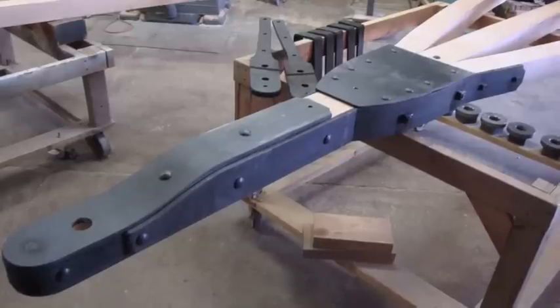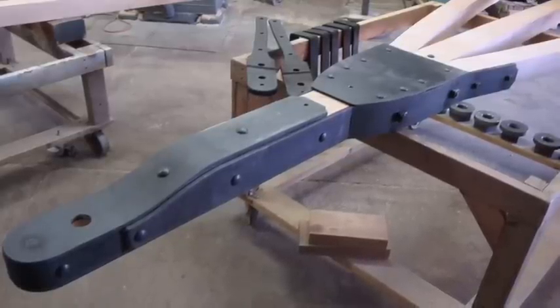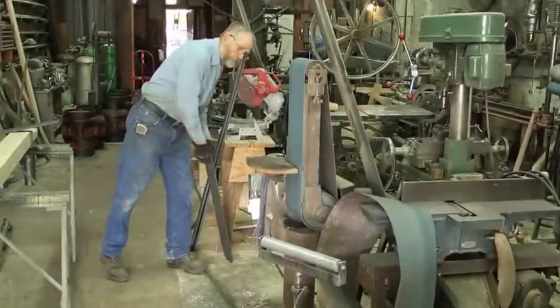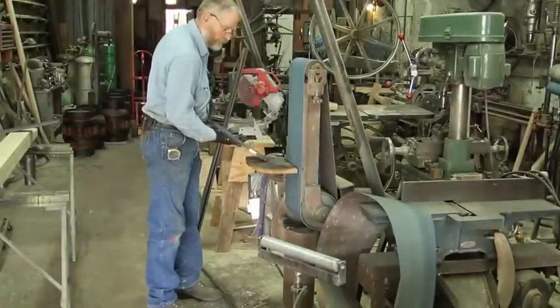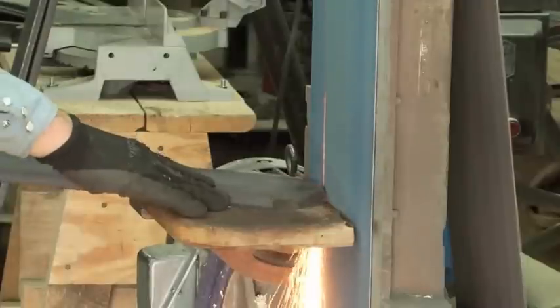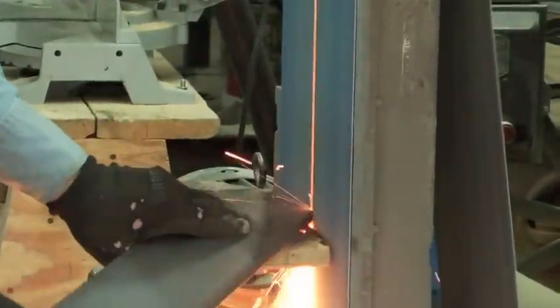The first step in building the rear axle assembly was to iron the end of the reach where it attaches to the front axle and also where the reach hounds, which are on both sides of the reach, attach to the reach itself. The top and bottom plates on this reach are half inch thick by five inches wide, and the side irons are half inch thick by four inches wide. These have to be fitted to match the curves and angles of both the reach and the reach hound joints.